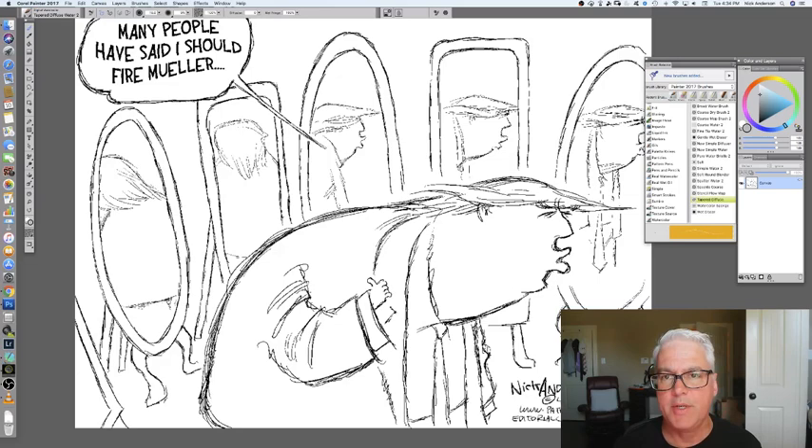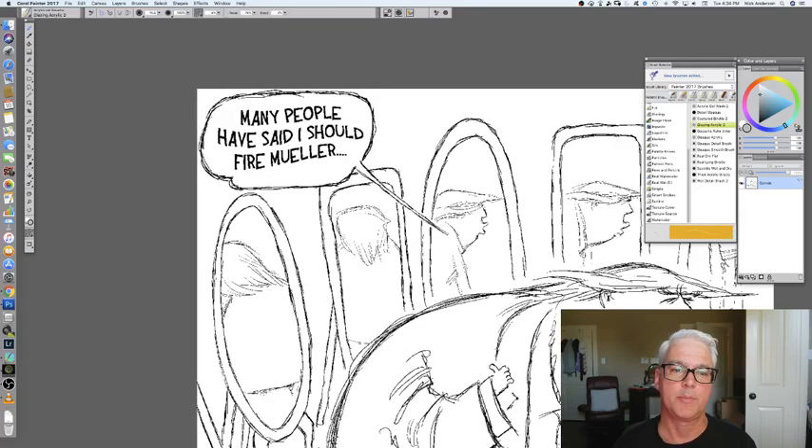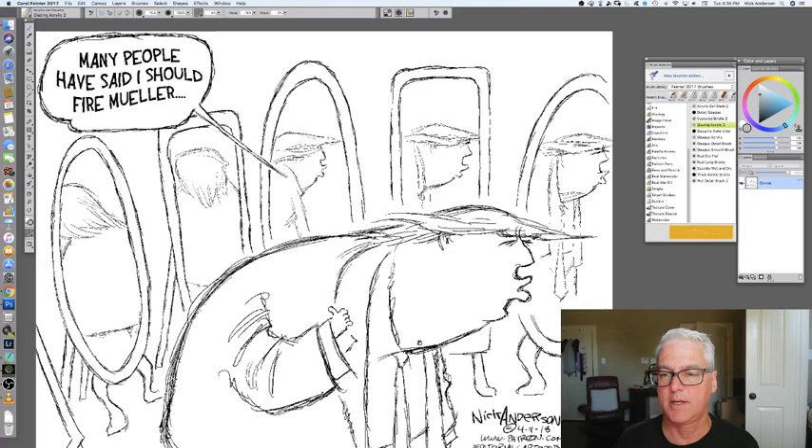Hello, Nick Anderson here with the Fake News Media. I am digitally painting my Trump cartoon for today — his mention yesterday of possibly firing Robert Mueller, saying many people have said he should fire Mueller. Yeah right, I doubt it.